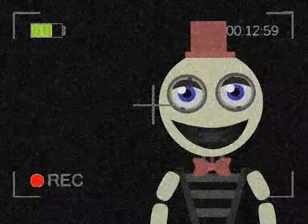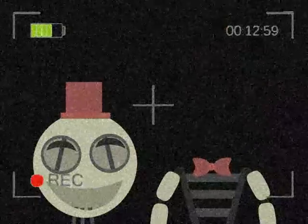Next, remove the head and place it next to you. Now remove the torso.